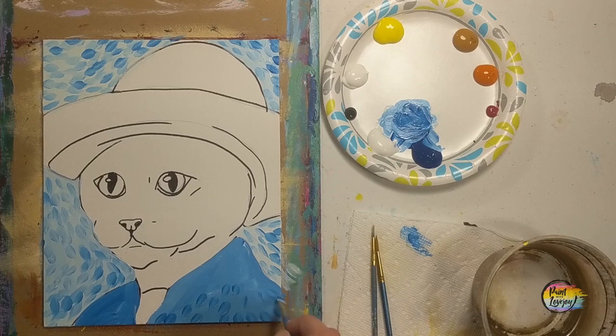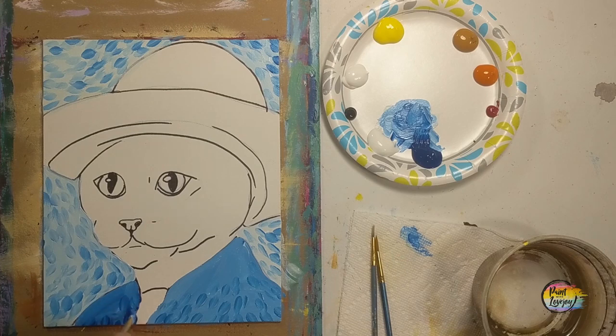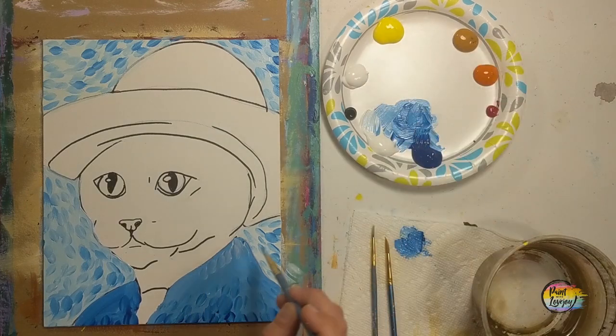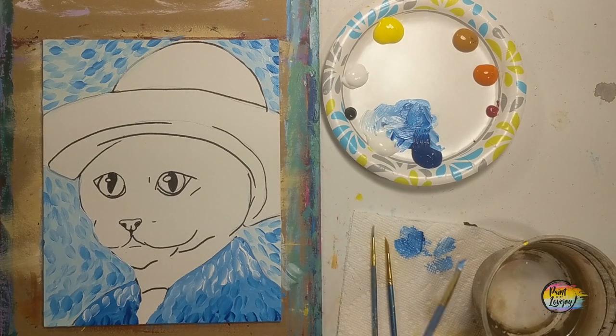Going in with the darker blue — some of you may be using that direct blue, just depends on how dark your medium blue was. You want to be making these dash marks a few shades darker than what you used for the base color. Notice how some of them are going off the edge of the canvas — that kind of gives the eye an indication that the image is bigger than what's actually on the canvas. Now moving into the light blue and possibly even white, overlapping those dash marks and filling up the space.